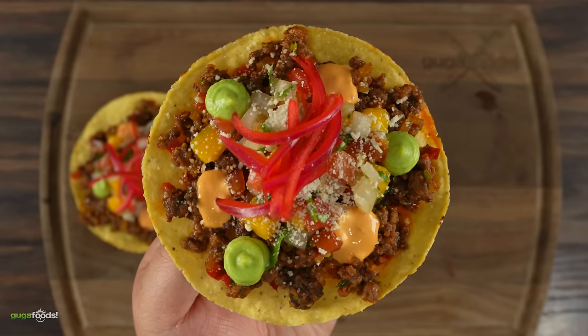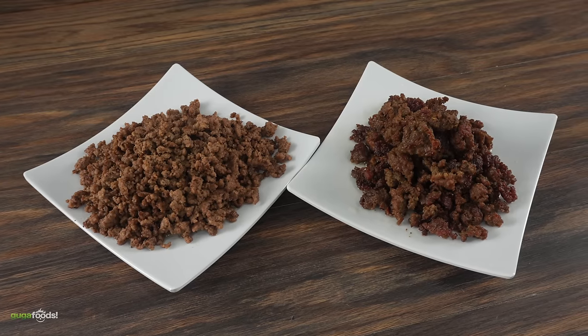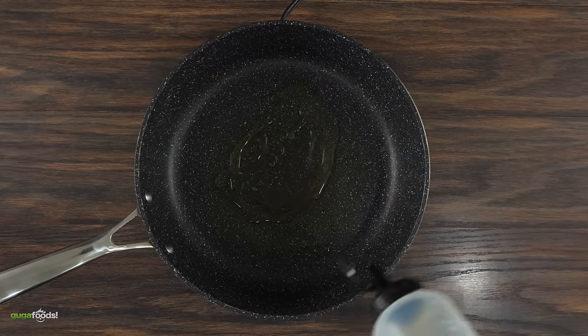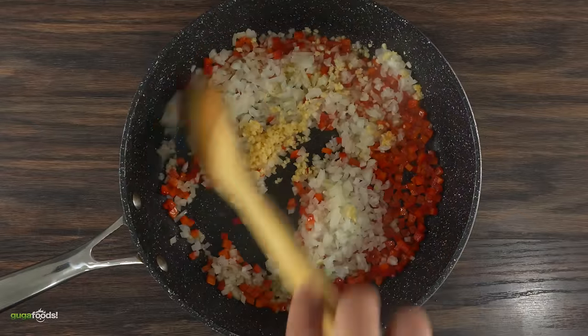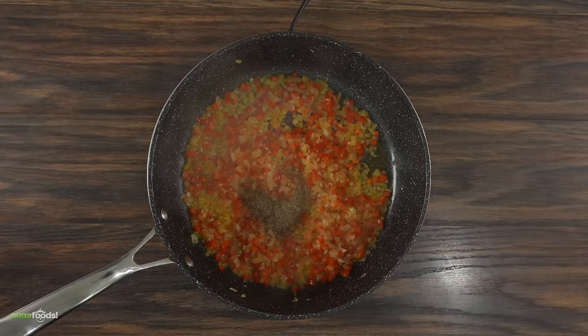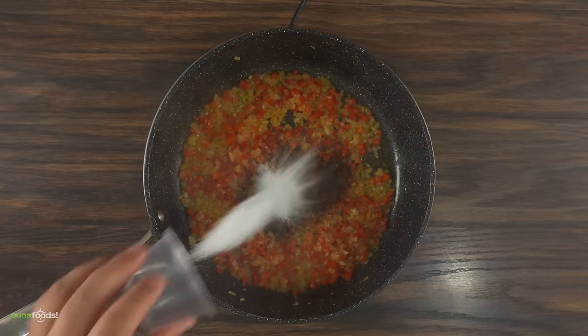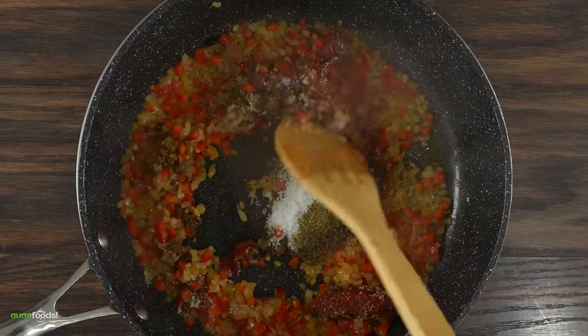Most importantly, I can guarantee this will please everyone. The first thing to do is to put some flavor on that ground beef. Into a skillet I threw in some oil, then added red bell peppers, followed by onions and garlic. Mix it and cook it up for a little bit, and as soon as it starts adding some color, I added black pepper, cumin, chipotle, some extra salt, oregano, and tomato paste. Mix that up and combine everything together.